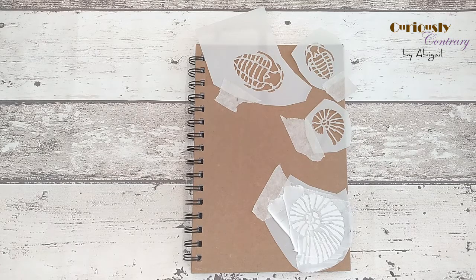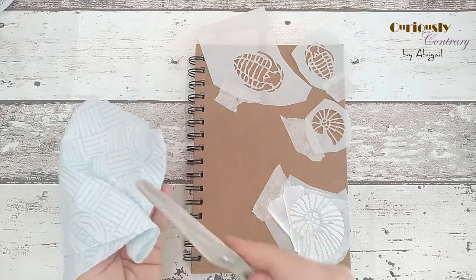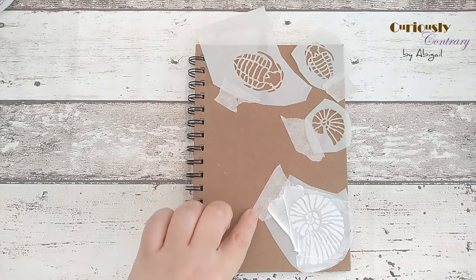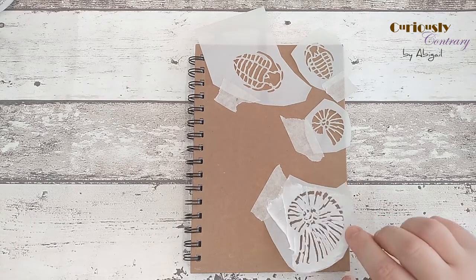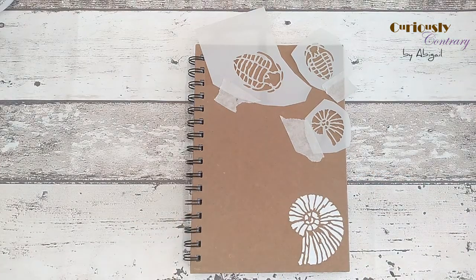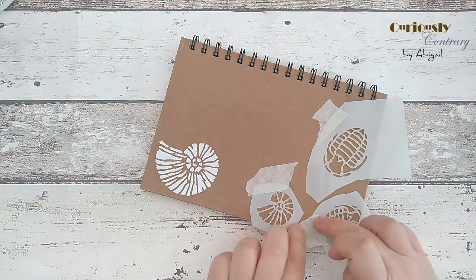You don't want to leave the stencil sitting too long because it dries very fast and will start drying onto it. Lift each stencil off as you go, being careful around the wet areas. Wipe the excess off your palette knife onto the edge of the pot and then onto kitchen roll. Rather than lifting the stencil flat off, use the masking tape hinge — grab that edge and hinge it up — for a really clean release. Then pop it straight into the water.